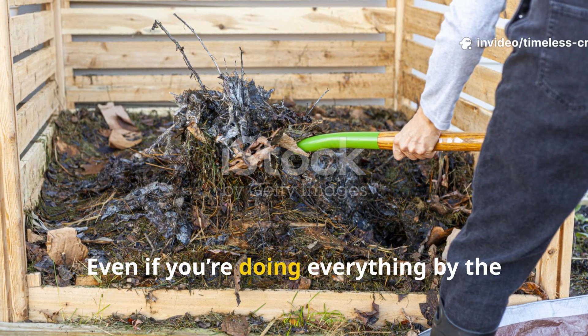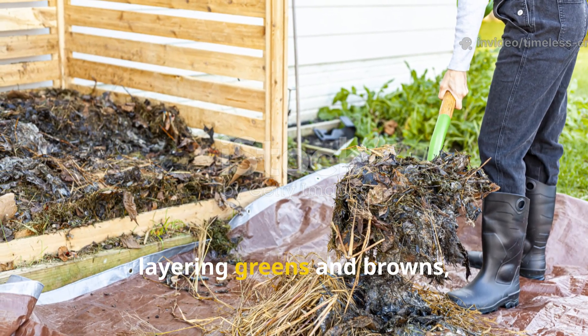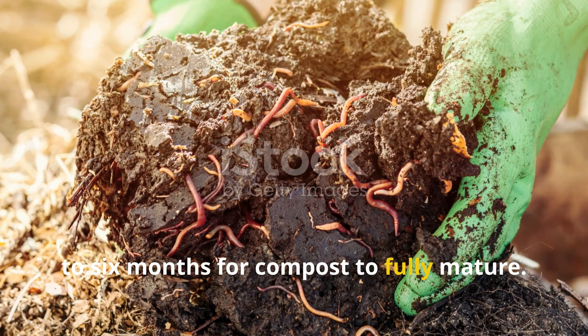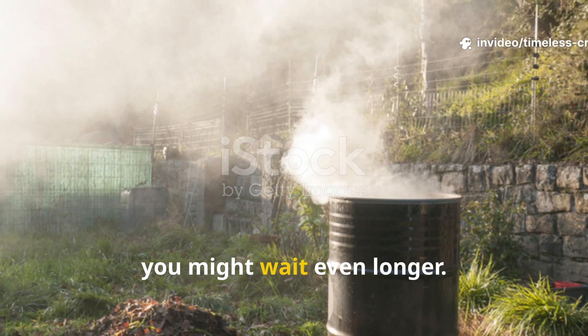When things get too dry, too cold or too carbon-heavy, the microbes slow down, or worse, go dormant. That's when you end up staring at the same old banana peels and grass clippings month after month. Even if you're doing everything by the book — turning the pile, layering greens and browns, keeping it damp — it can still take three to six months for compost to fully mature. And in cooler climates, you might wait even longer.